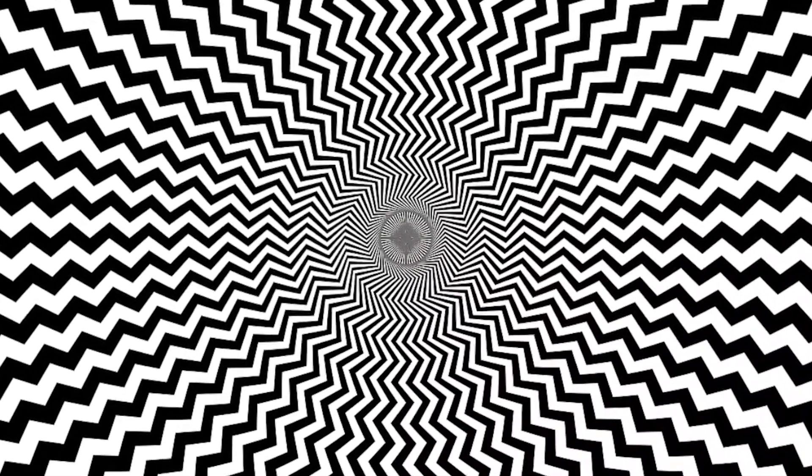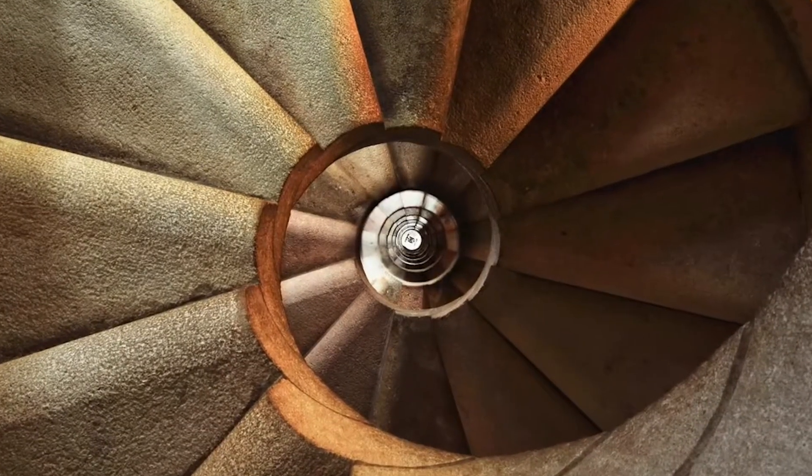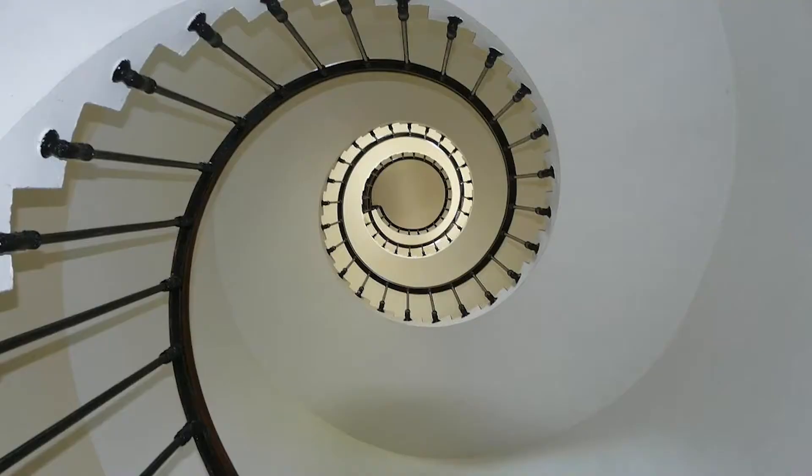You can see these optical illusions in the art of the master of illusion, M.C. Escher. Try to follow his mind-bending staircases and upside-down images.